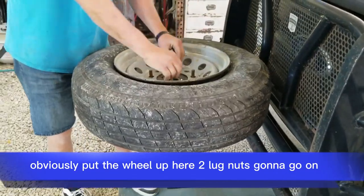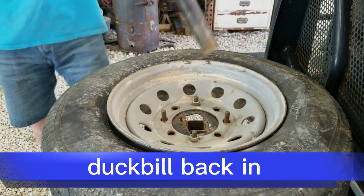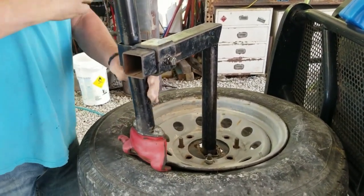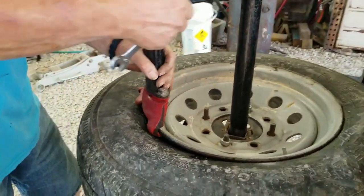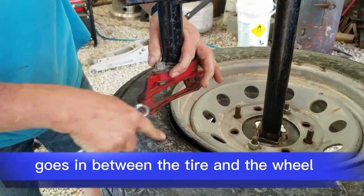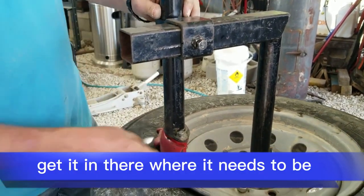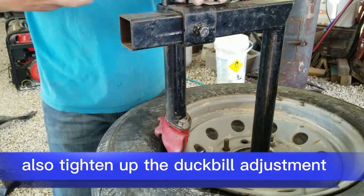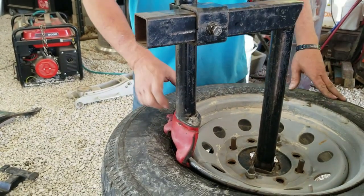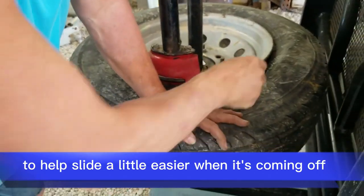Obviously you put the wheel up here and two lug nuts are going to go on and hold it. We put these in — it's got a slot, it's grooved in here — and it goes in between the tire and the wheel. Get it in there where it needs to be, tighten up the top adjustment, and also tighten up the duck bill adjustment. It doesn't need to be super tight, just don't want it to slide around on you. Put a little slime on here — it'll help it slide a little easier when it's coming off.